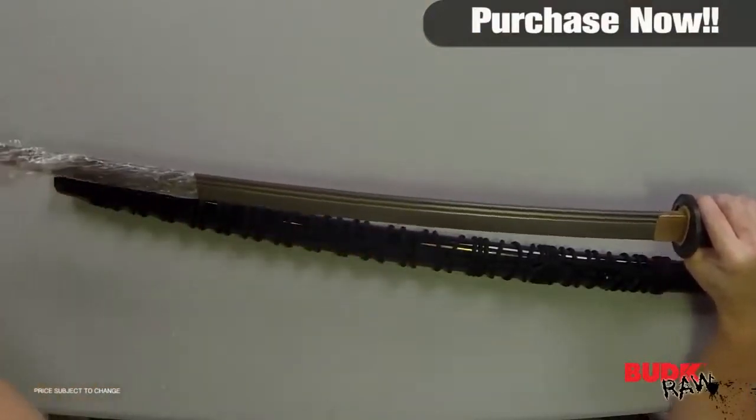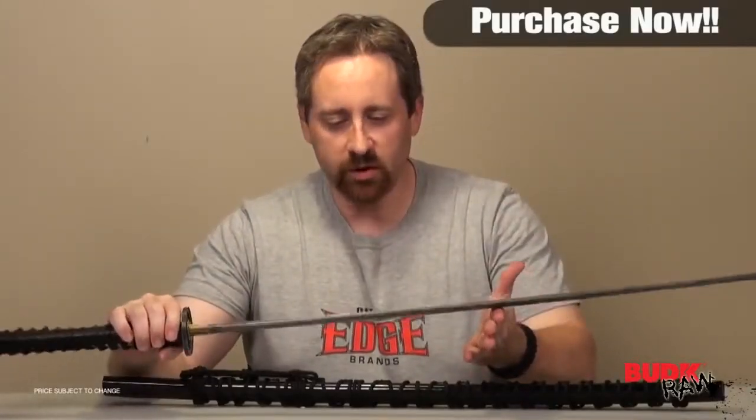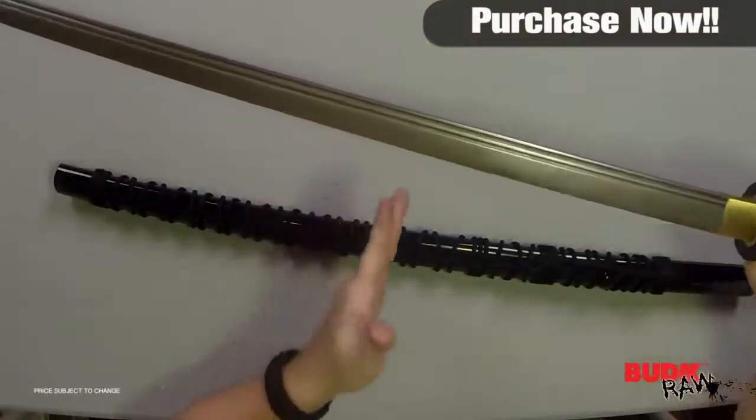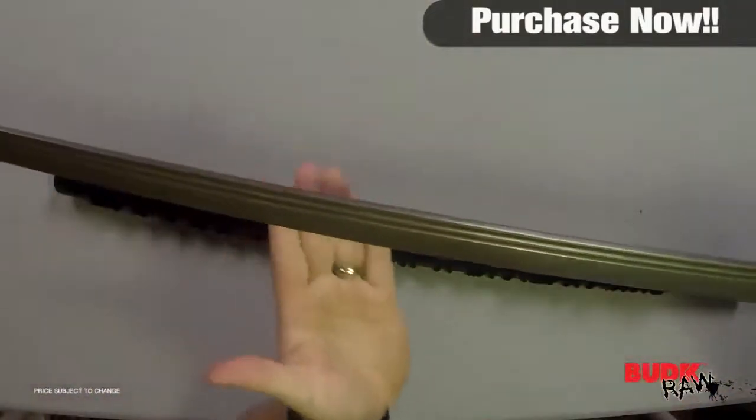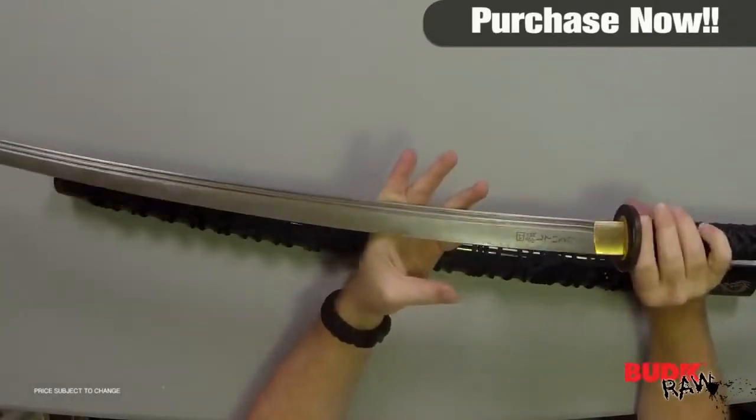I have to be careful here — this thing is super, super sharp. I don't want to hurt myself on it. Other than the fact that it does have oil over it and I don't want to touch it too badly, it's a super sharp edge Damascus blade.